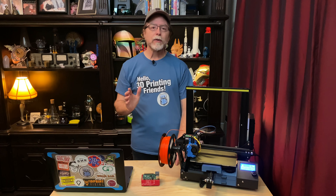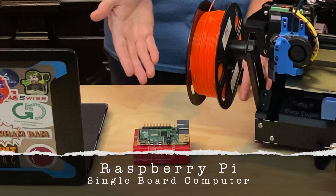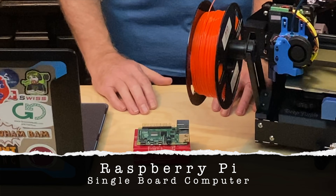A few introductions may be in order. First, I'd like to introduce you to the Raspberry Pi single board computer. These little machines have been around for a number of years now, and I've been playing with them since about 2014 or 2015. They typically run a version of Debian Linux, and they're pretty inexpensive for what you get.